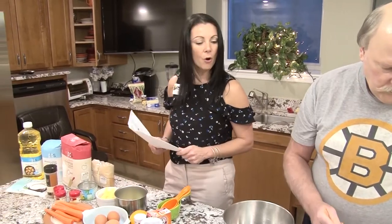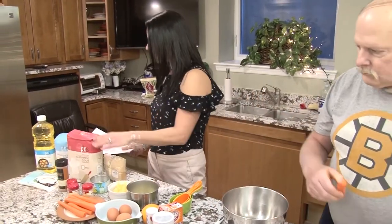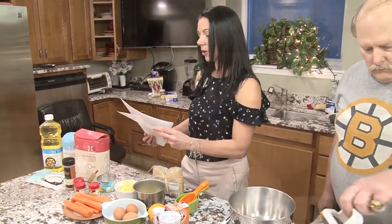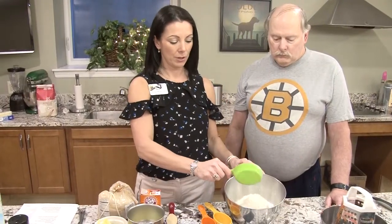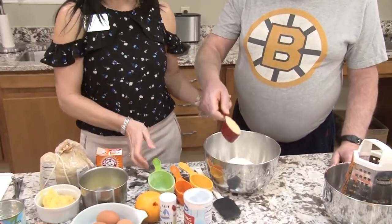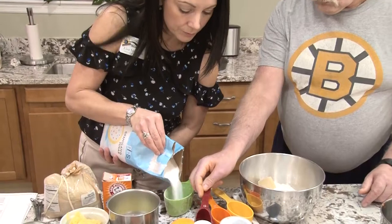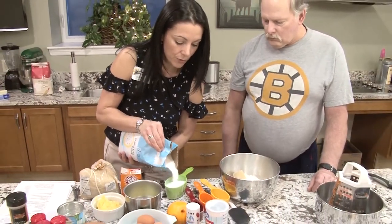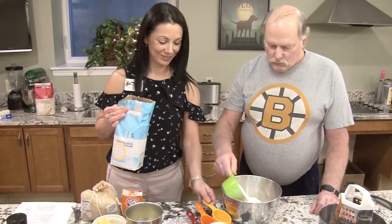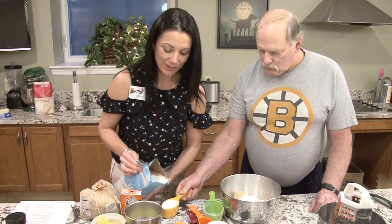In a large bowl the first thing we're going to do is mix the flour, the sugar, the brown sugar, the baking soda, the baking powder, the salt, and all the spices. This calls for two cups of flour. We're going to put a quarter cup of brown sugar, and there's one and a half cups of sugar. When you think about eating carrot cake and you think maybe it's good for you — well, maybe it's not. But it is delicious.